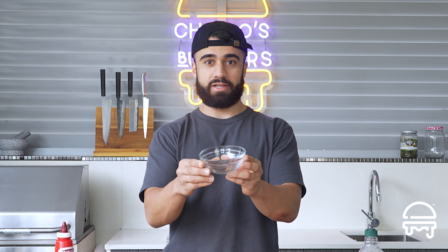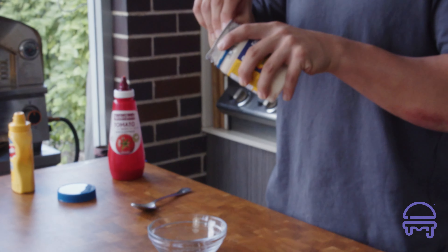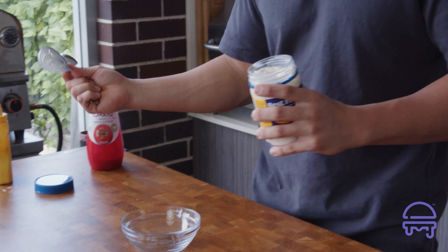Because my mum is always sick of me making all these batches of sauces and leaving them in the fridge for no one to eat, we're gonna go with a smaller, reduced portion — that's why we've got this smaller bowl today. As always, if you pay attention to the channel, I'm gonna eyeball this.